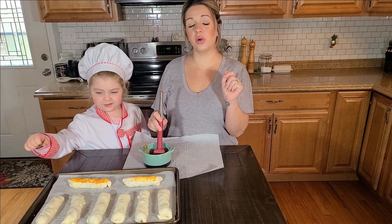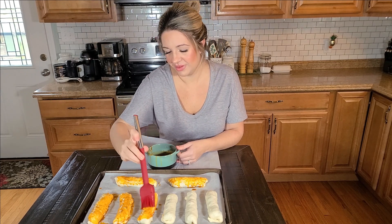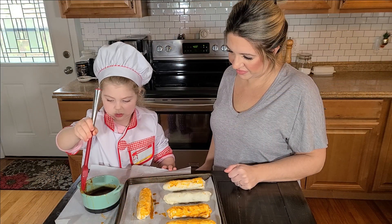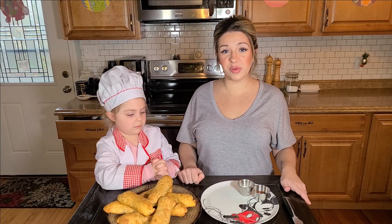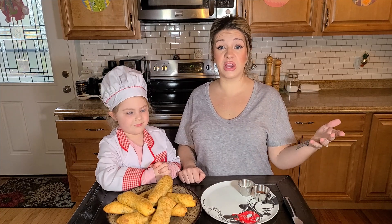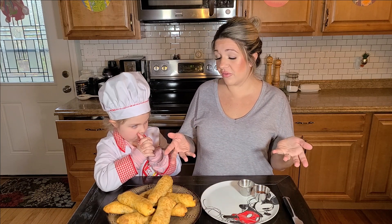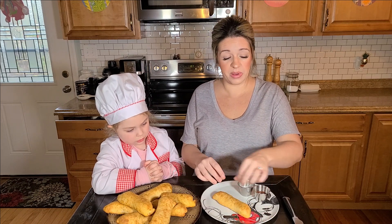We're going to put them in a 400 degree oven. 15 minutes later your taco dippers will be done. I just want to say that you can make these ahead of time — wrap them in plastic wrap, in a Ziploc, in the freezer, and then the day of, you can reheat them. So these are something you can make a bunch of and save for later.